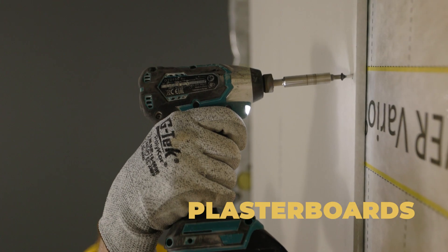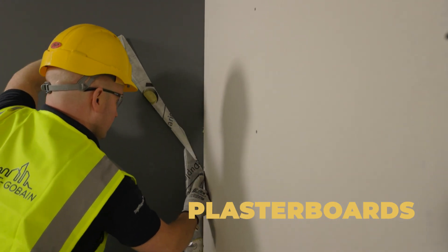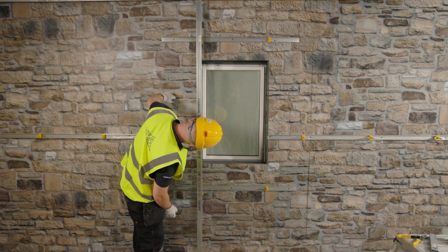To finish, fix the Gyproc plasterboard to the face of the framing and complete your installation. Please bear in mind that additional framing and detailing will be required at the window and other aperture locations.